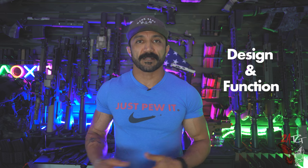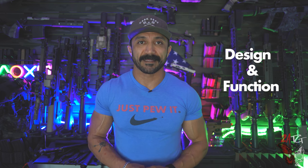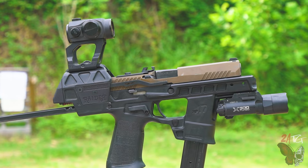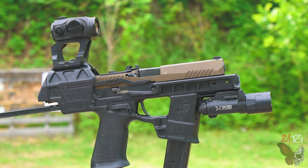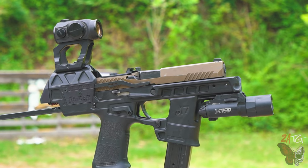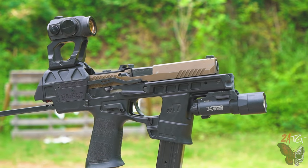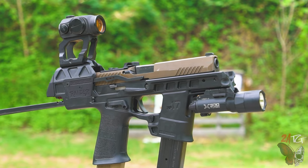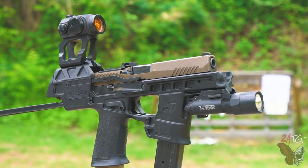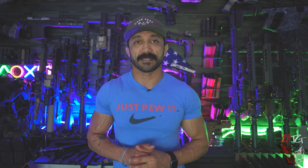Design and function: the Flux Raider is basically a conversion kit for the SIG Sauer P320 that turns the pistol into a short-barrel rifle or PDW-style weapon with a buttstock, a forward grip, a place for an optic, and two magazines. You also have an accessory rail for IR lights or lasers. This gives the end user increased stability, recoil mitigation, and improved accuracy through shouldering the weapon with two hands and a red dot on top.